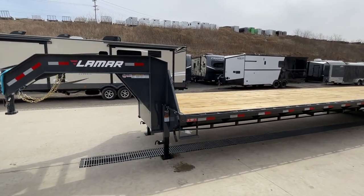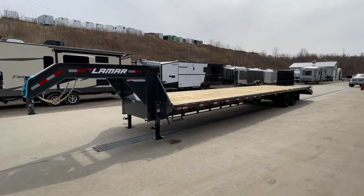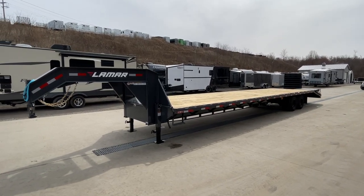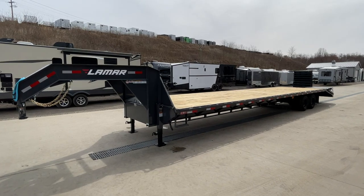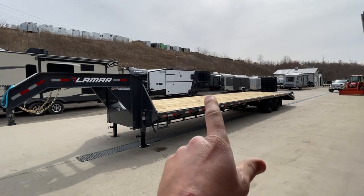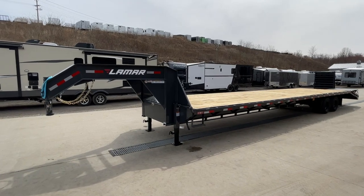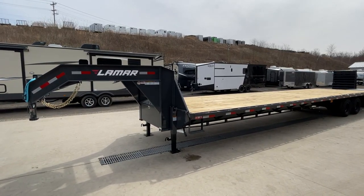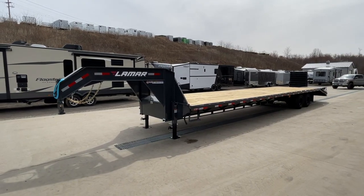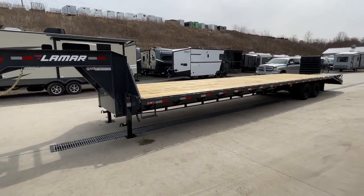The equation for this trailer: it's going to weigh about 9,000 pounds empty. This has tandem 12K axles, so we call this a 24,000-pound GVW. Some in the industry will take tandem 10s and call them 25K or 24K, but I base everything back to the axle weights for payload. Tandem 12s at 24K minus about 9K empty is 15K payload. Conservatively, 22% of 24,000 is pushing close to 5,000 pounds pin weight. So you can payload somewhere around 15K plus 4 to 5K — you're going to get about 20,000 pounds legally on a trailer like this.